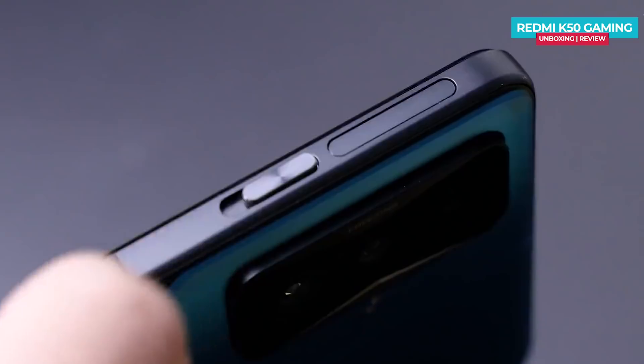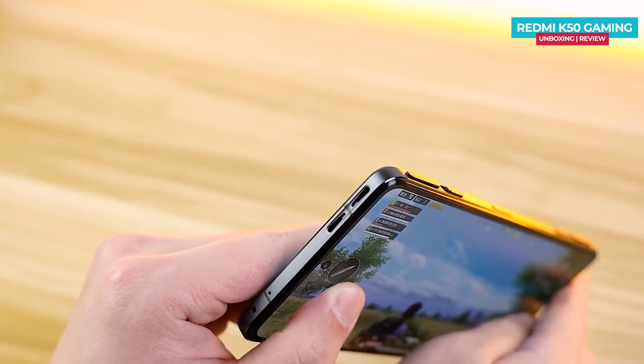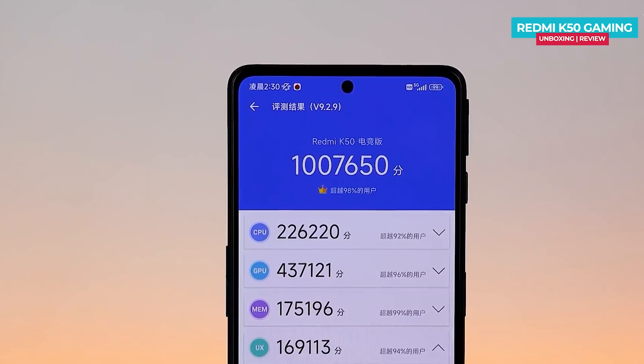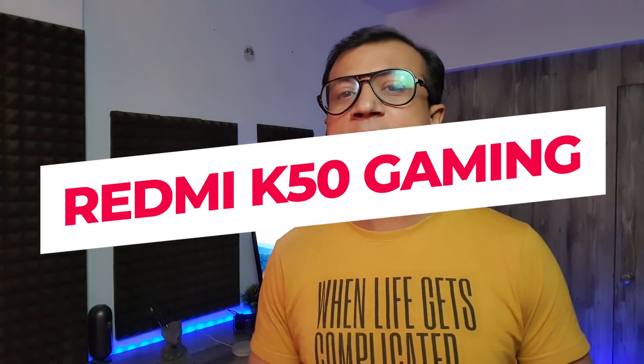Finally, the Redmi K50 Gaming Edition phone has launched. It features a fast refresh rate OLED display, pop-up gaming trigger buttons, superb design, 4 speakers with Dolby Atmos support, a Snapdragon flagship processor, fast charging, and many more. I'm going to give you the first impression of the Redmi K50 Gaming Edition.